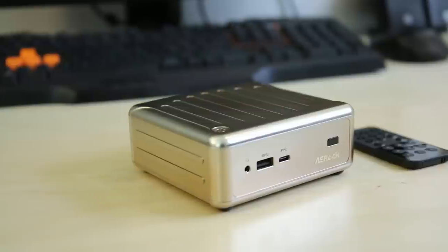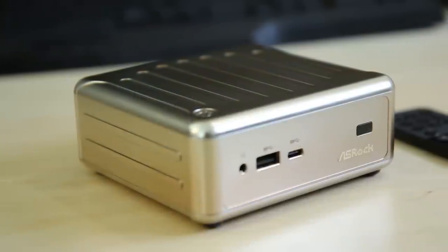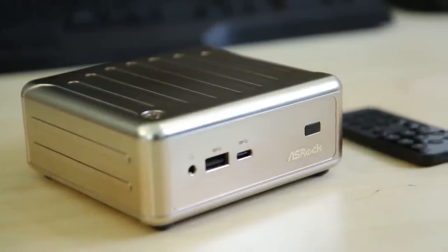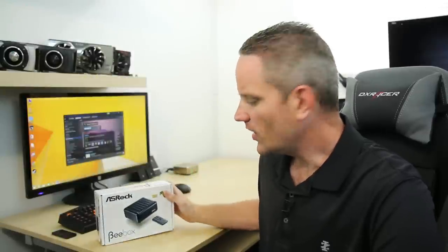The B-Box is a tiny, tiny PC — just throwing it out there, high level, it is a super tiny, full-functioning PC. In fact, it's already hooked up behind me here. Now we're going to talk about some of its features, some of the options, because there's actually three different variants of this, and we'll kind of do a little demo of exactly how well the thing performs.